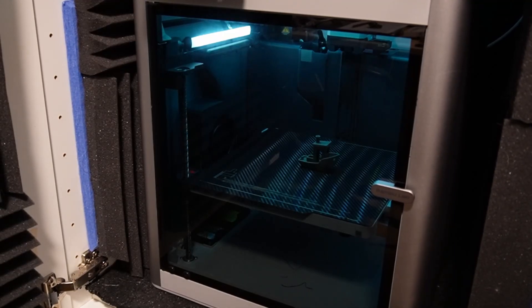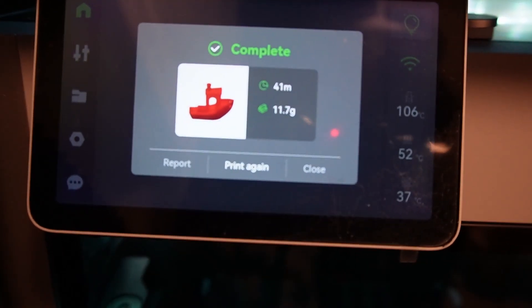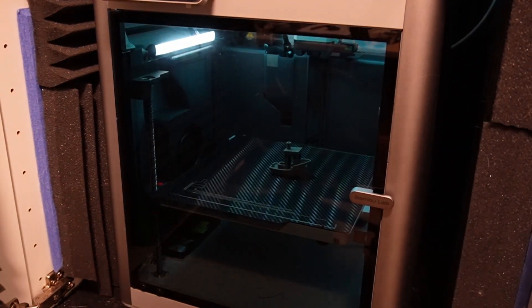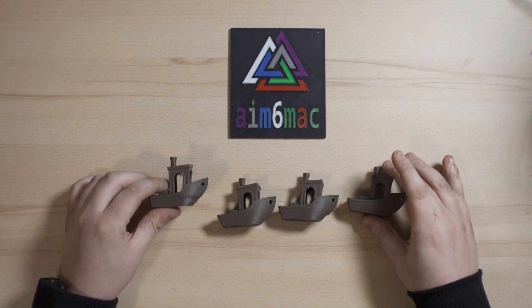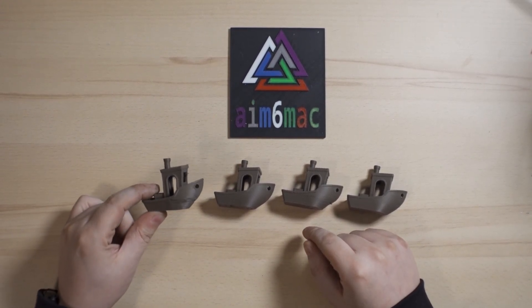Now the print has started and is picking up speed. We'll wait until it finishes, then start the pre-sliced Benchy and compare everything together. The first print from my own slicing is finished — 41 minutes total print time. Now let's move on to the pre-sliced model, which should be about 18 minutes.